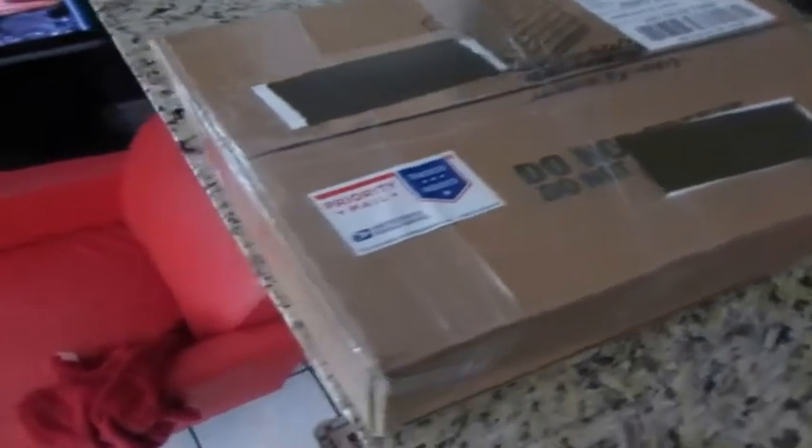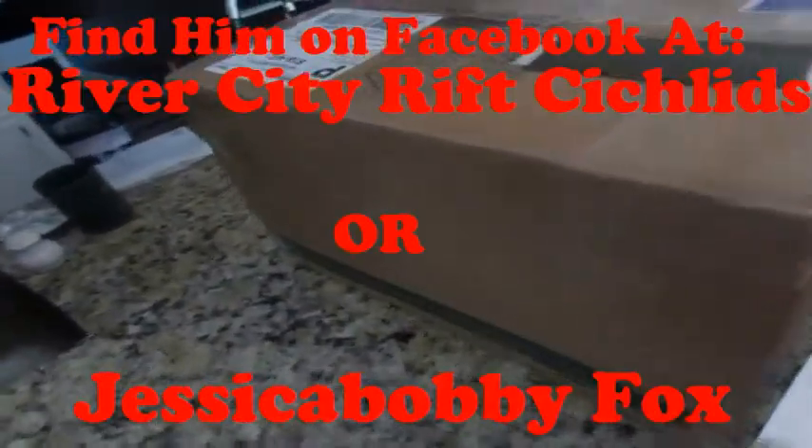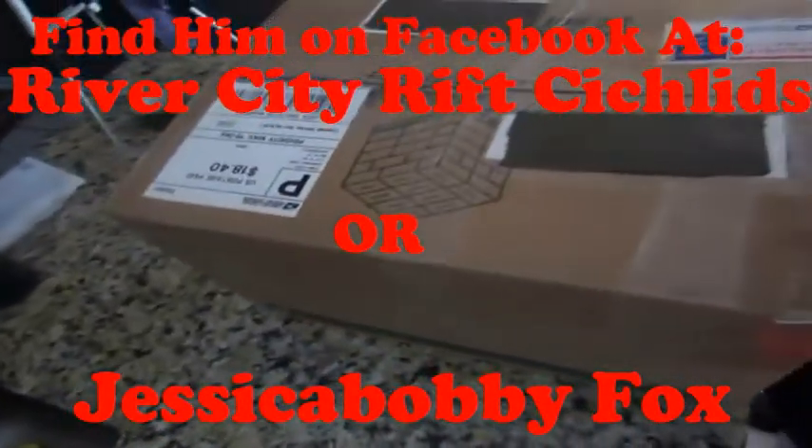Hello everyone, thank you for coming in and checking out my video. Today I'm bringing you another unboxing review. This time I ordered from a private breeder from Louisville, Kentucky: River City Rift Cichlids.